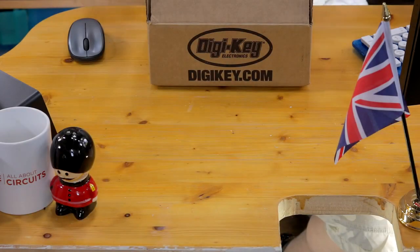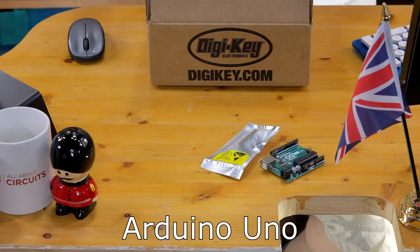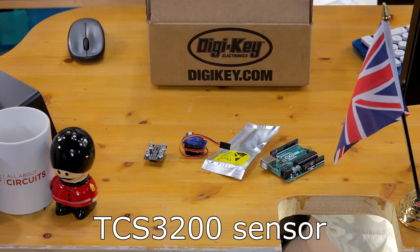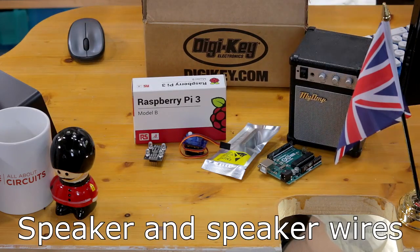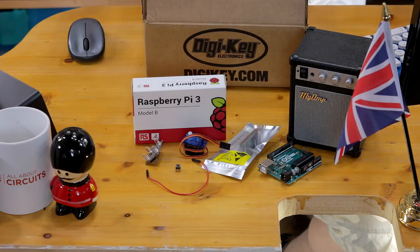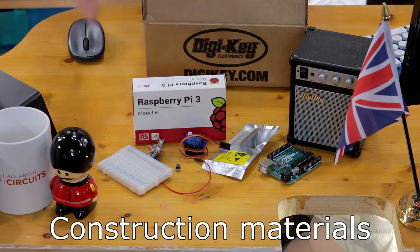So for this project you will need an Arduino Nano, an Arduino Uno, a bog standard servo, a TCS3200 color sensor, a Raspberry Pi 3 Model B, a speaker and some kind of power and cables, a tactile switch, and you'll also need some construction material as well as circuit construction materials such as breadboard, cardboard and wood.